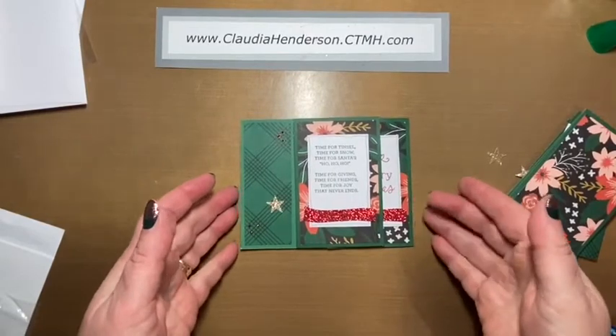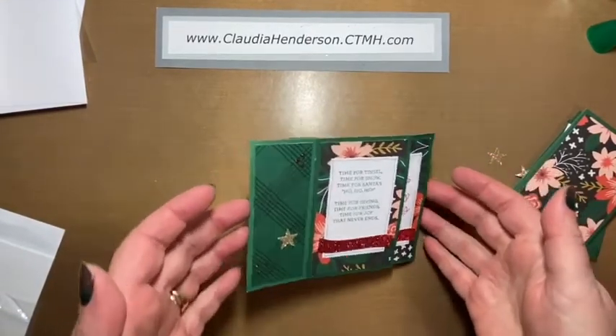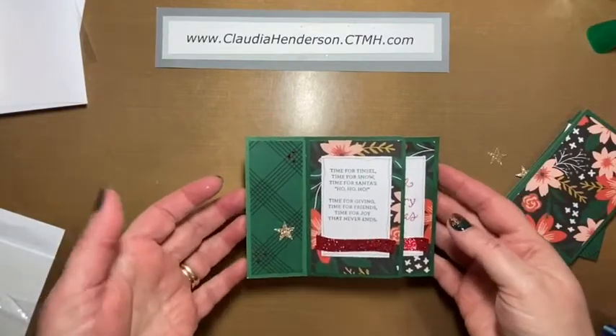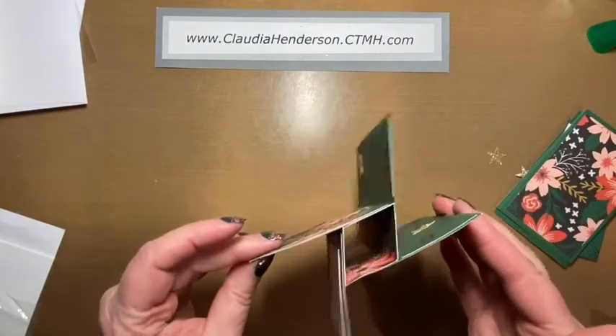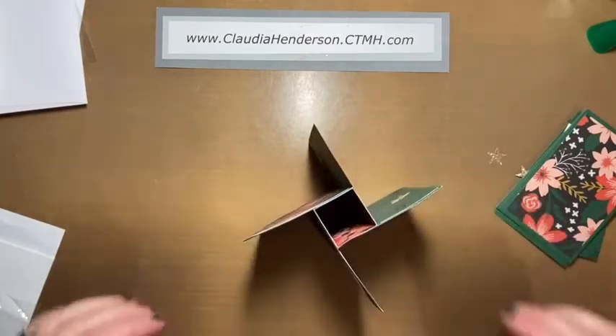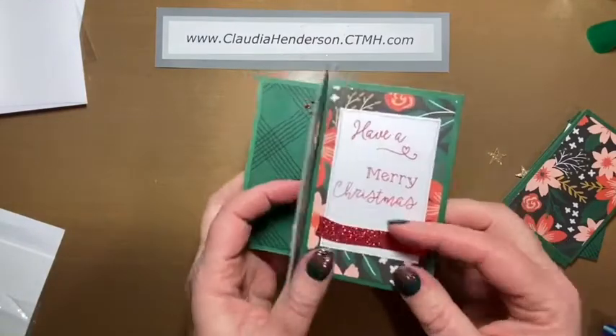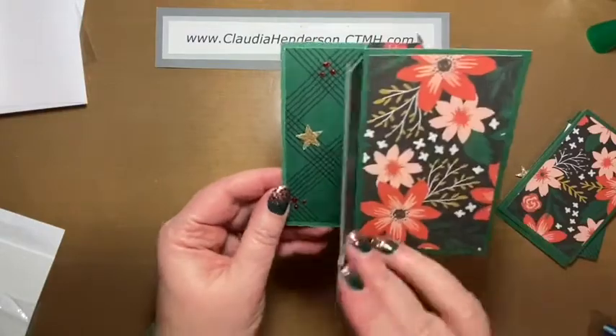Hello again, here is another project we have done in one of the card making classes. I'm sure you have seen these before. If you wonder why it looks so weird, this is actually how it opens — it has a little pinwheel type mechanism and it's really cute.